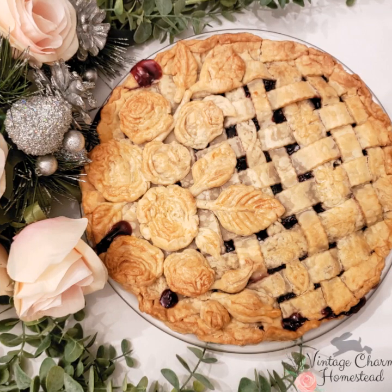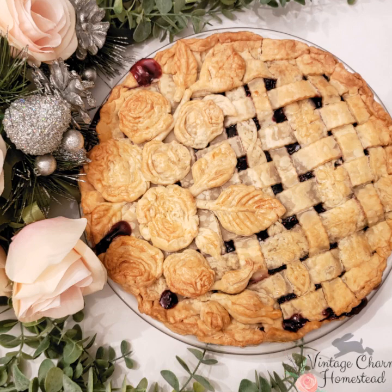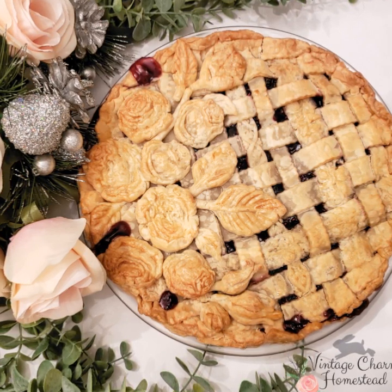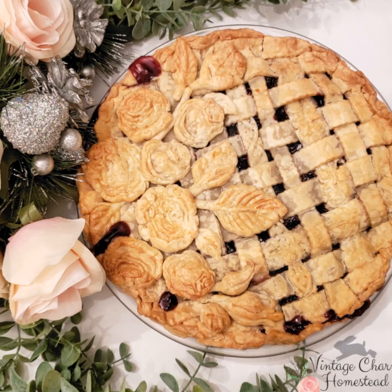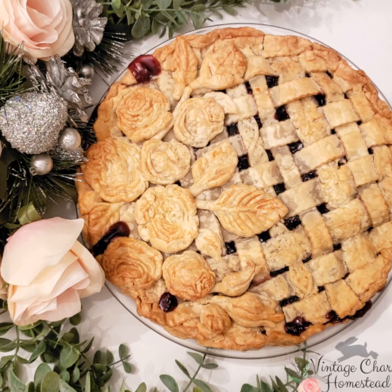The IOD molds are food safe, and with all their gorgeous designs, you can create some magnificent looking pies with these. I really hope you guys give this a try, and I also hope that you share some pictures with us, because I would love to see them. It is recommended that you keep a separate set of molds for use with food.